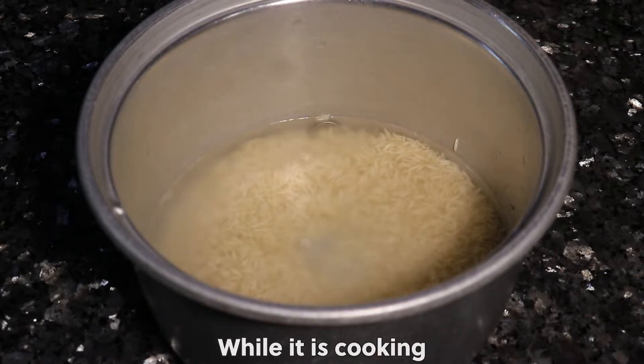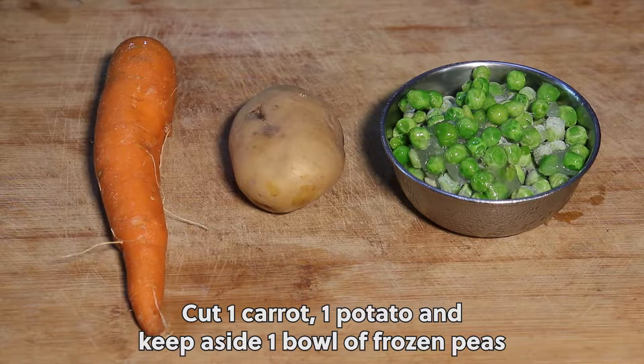While the rice is cooking, cut 1 carrot, 1 potato, and keep aside 1 bowl of frozen peas.